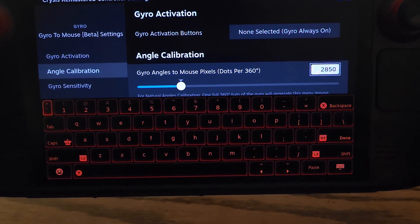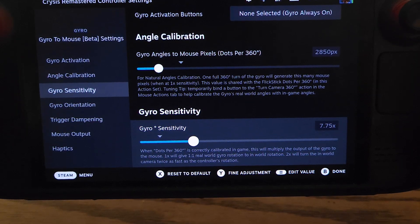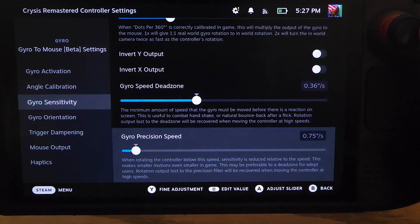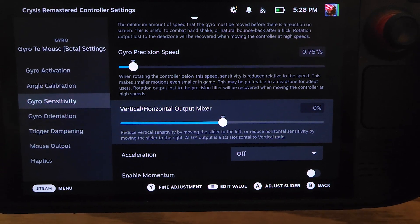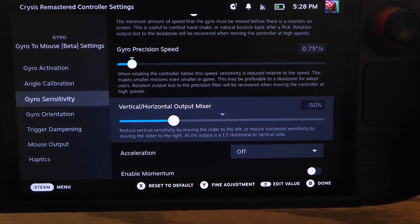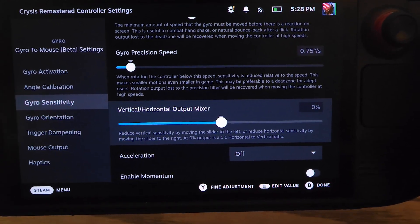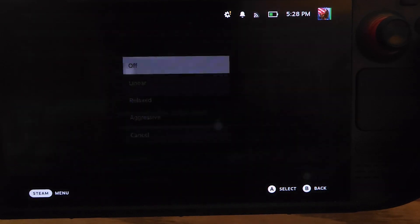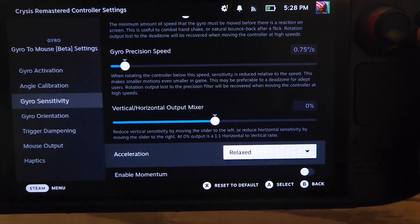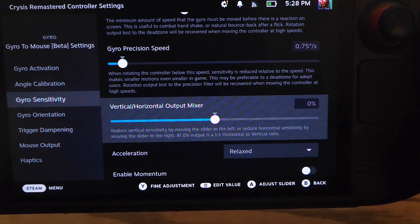For gyro sensitivity, I'll bump that up to seven times. For the vertical horizontal output mixer, you can try lowering this — it'll make vertical movements take a little bit longer than horizontal ones. I'm going to bump that back to zero percent and set acceleration to relaxed. These two options are based on personal preference, so try whatever works for you.